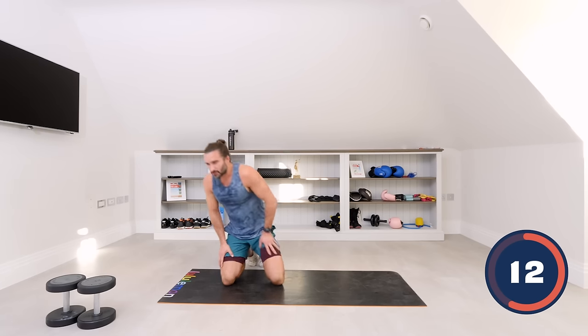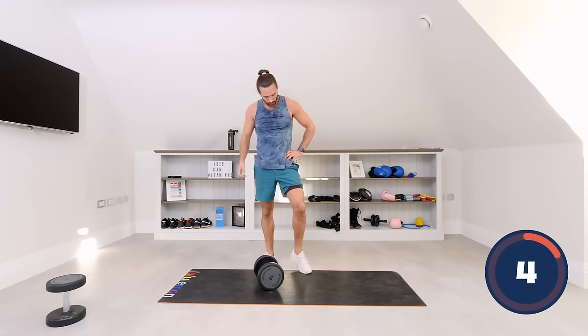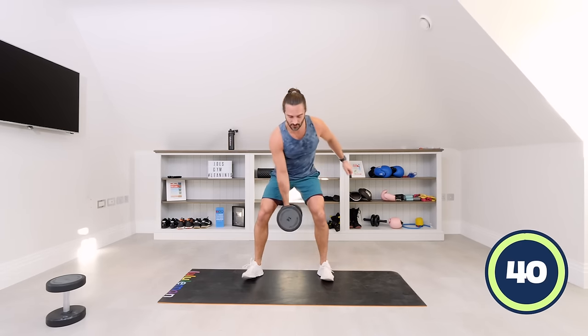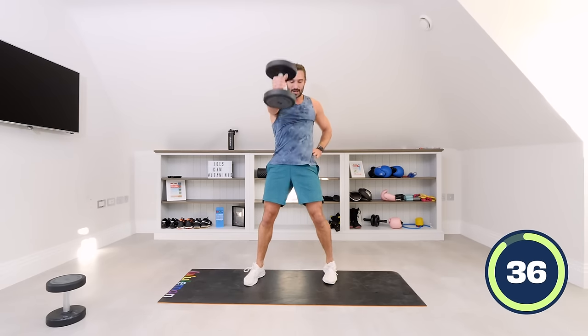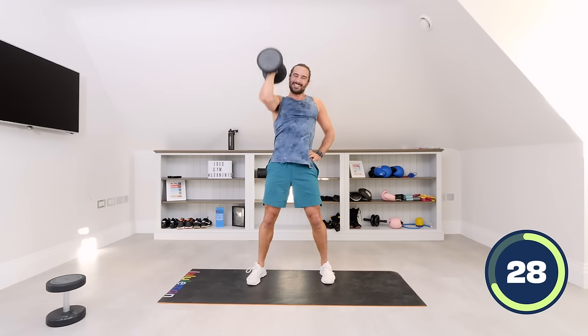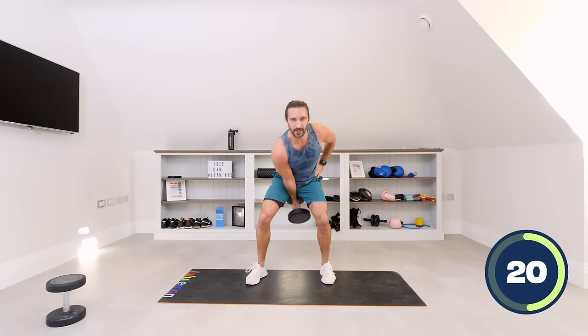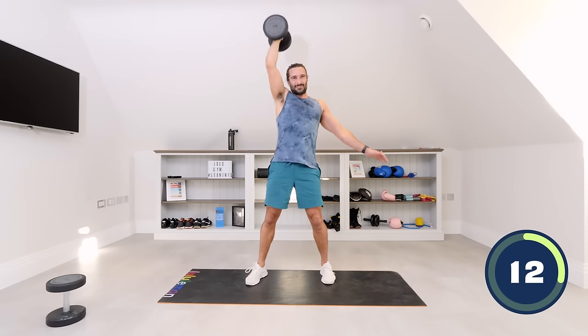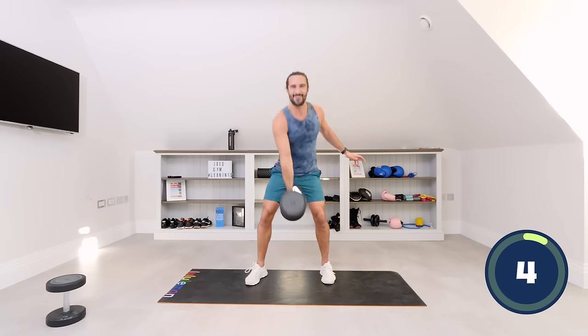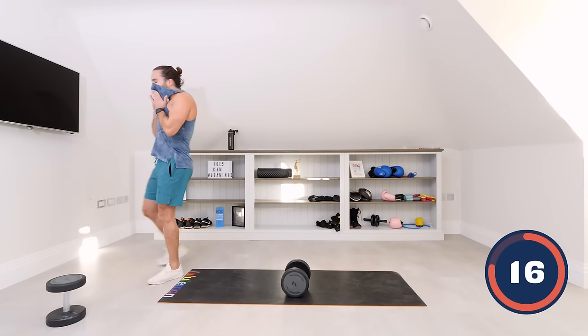Next up — the swings. Right hand, one dumbbell. Five swings, five press. Let's go: one, use those hips, two, use the glutes, three, four, five — come up, five press: five, four, three, two, one. Repeat: one, two, three, straight arm, four, five — come up, press: one, two, four. Last five — one, two, three, four, five — up. Tough on the shoulders — that's 14 kilograms.